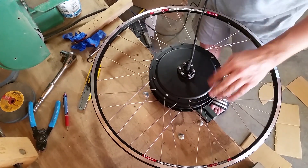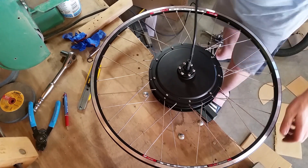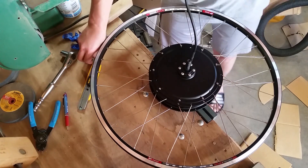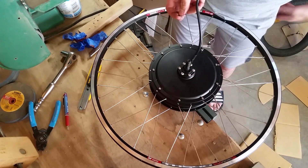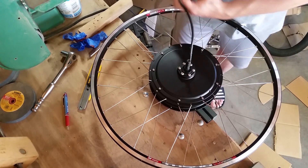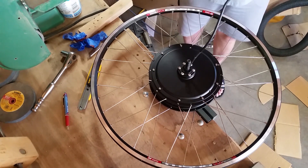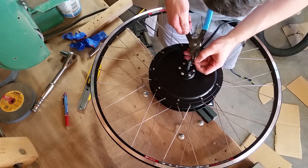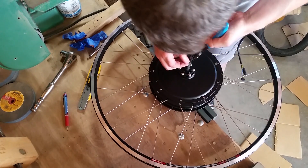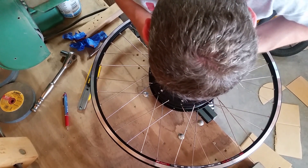Take a close listen and just make sure you don't hear anything rubbing inside the motor. That makes sure that you have proper clearances and that your wires aren't touching the rotor covers. This sounds pretty good. The last thing to do is to put the circlip retaining device back onto the axle. We'll take our tool again and slip it onto the wire here first. I find that having the tool on the wire side makes it go just a little bit easier.